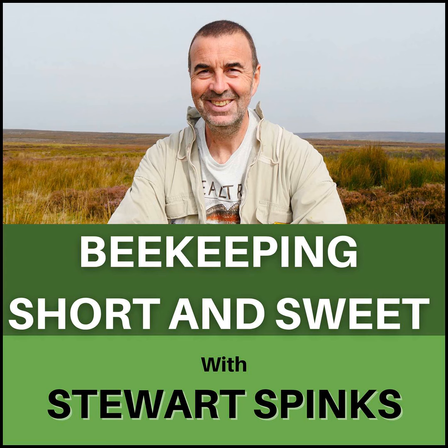Well, that's it for this week. I hope you found those answers interesting and of use. Don't forget you can catch up with more of my beekeeping journey by checking out the continually growing content list on my Patreon page at www.patreon.com/NorfolkHoney. I hope you have a great beekeeping week and thanks for hanging around until the end of the podcast. I'm Stuart Spinks and that was Beekeeping Short and Sweet.